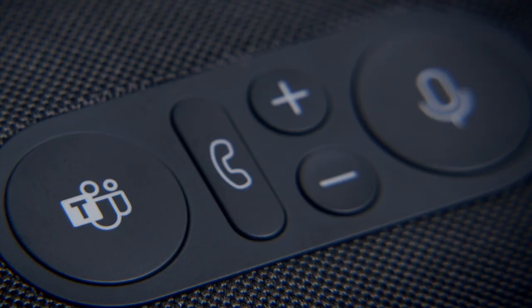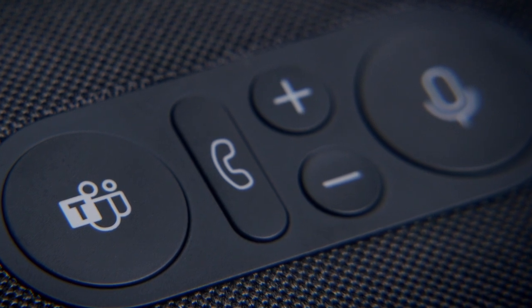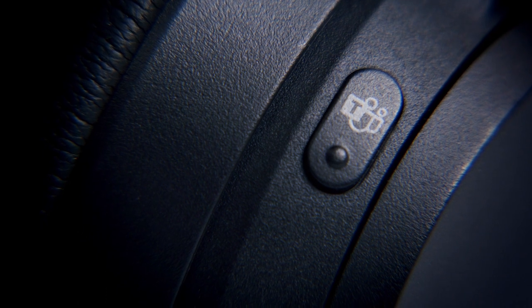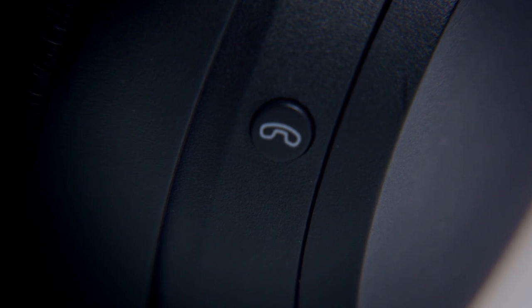Microsoft also paid a lot of attention to detail when it comes to designing the device controls. On the accessories, the buttons are designed to be tactile but silent. On the headsets, they're ergonomically designed so that where your right hand naturally falls, the Teams button is under your index finger and the mute button is under your thumb.